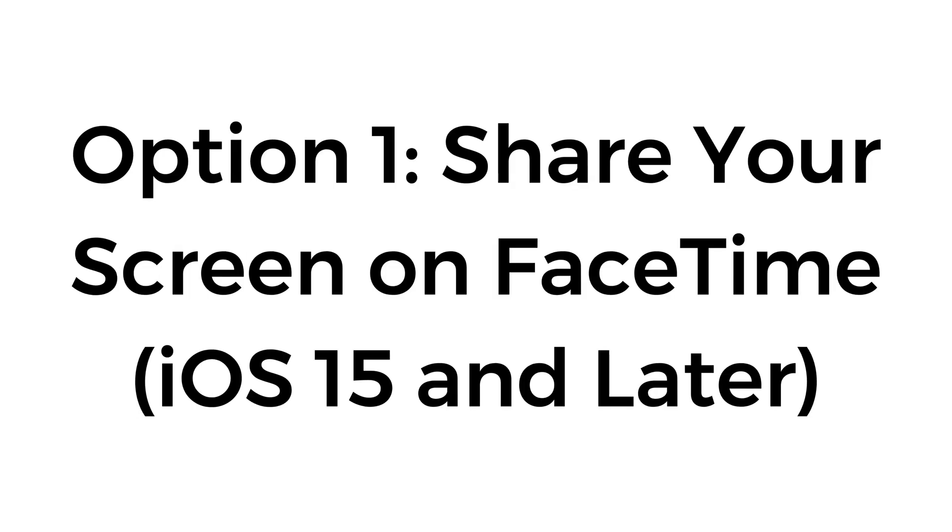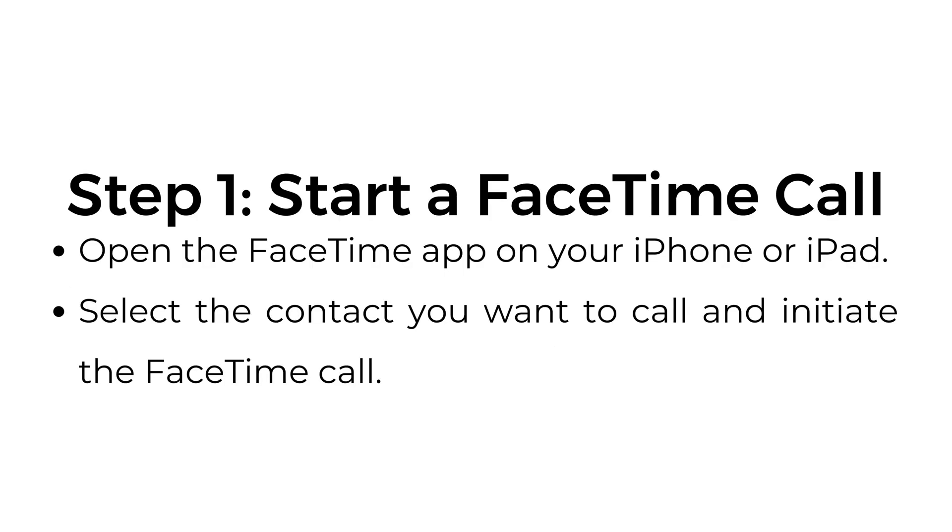Option number one: share your screen on FaceTime — iOS 15 and later. Step number one, start a FaceTime call. Open the FaceTime app on your iPhone or iPad, select the contact you want to call and initiate the FaceTime call.